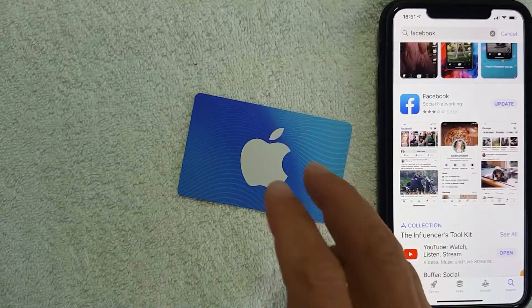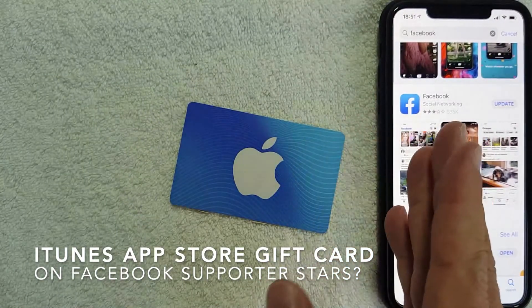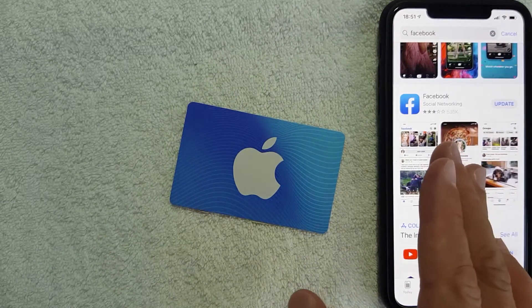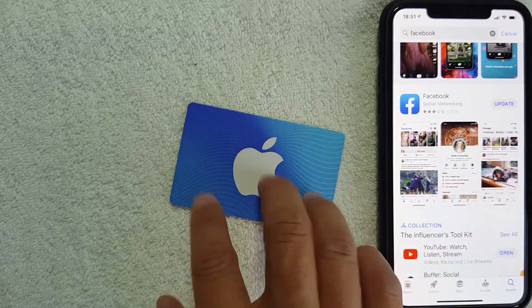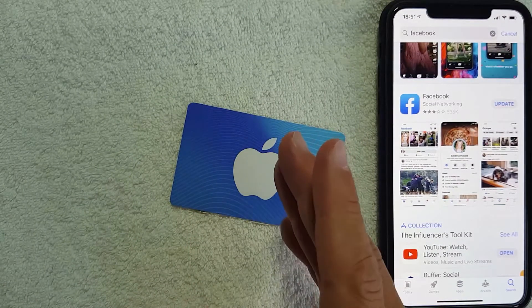Hey, welcome back guys. Today on this video we're talking about iTunes gift cards, and more specifically I'm going to answer a question I've gotten a few times: can you buy Facebook supporter stars on Facebook using an iTunes gift card? So let's go ahead and talk about this.